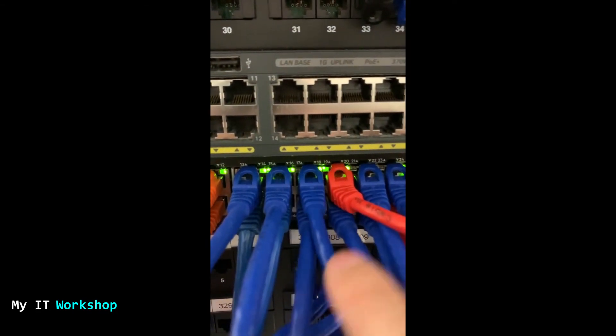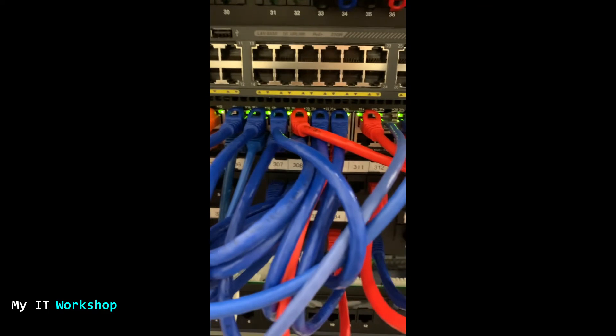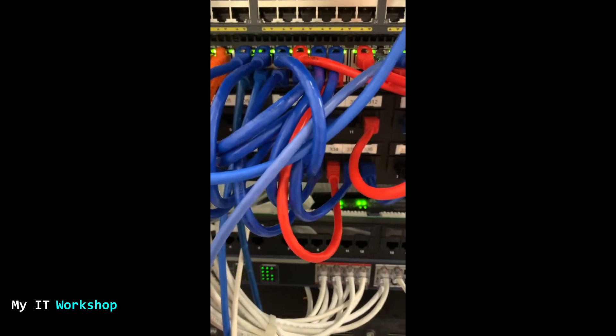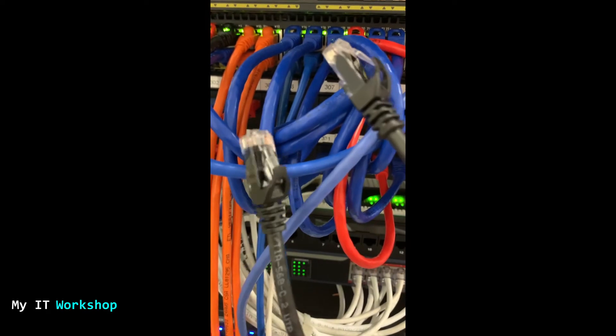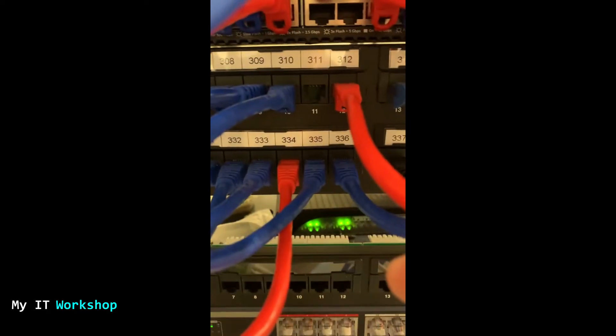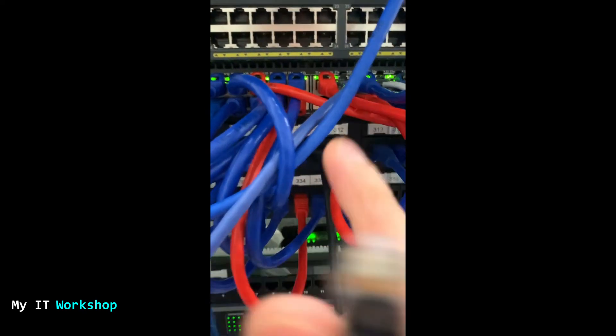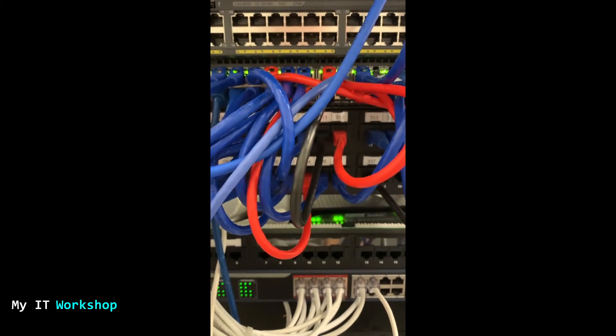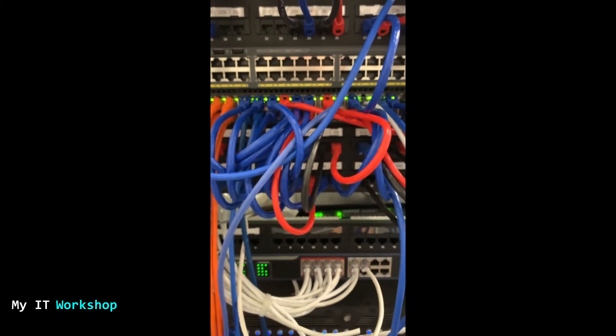Now it's connected, so this port will have connectivity, power, and network access. I'm also connecting 311. The cable colors used here: blue is for everything that is not a telephone — desktops, printers; red is for access points; and black is for telephones. That's a good color-coding practice so you can identify device types at a glance just by looking at the rack. Both ports are now connected to the patch panel and switch.